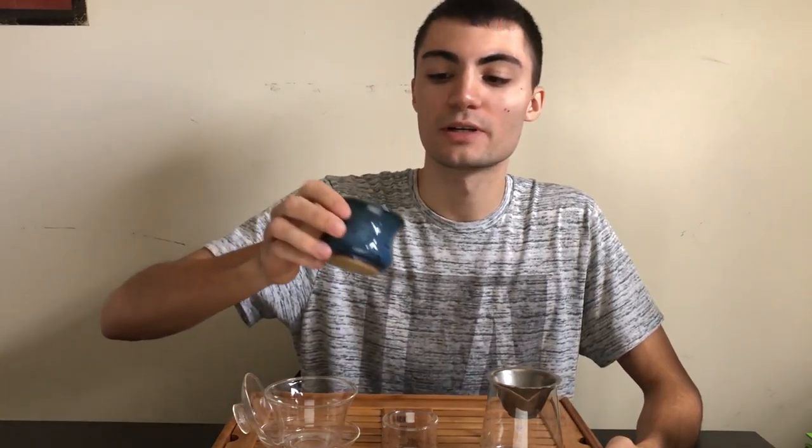Hello YouTube! Welcome to Tea New Jersey. We're going to be tasting our Bai Luchun Chinese Green Tea. This is a green tea variety that originally comes from the Dongting mountain region in China, and it is also known as Jade Snail Spring.